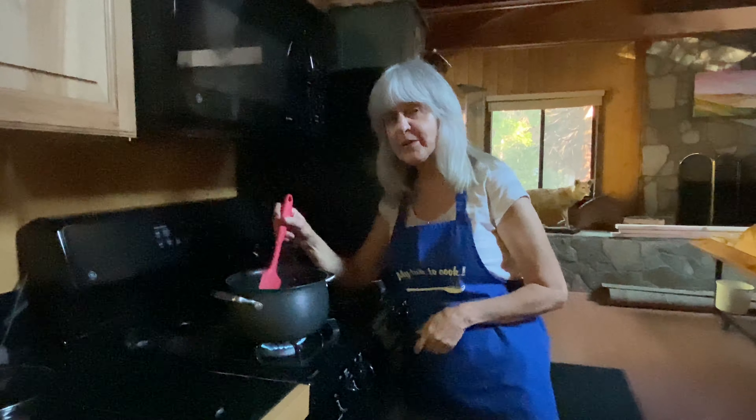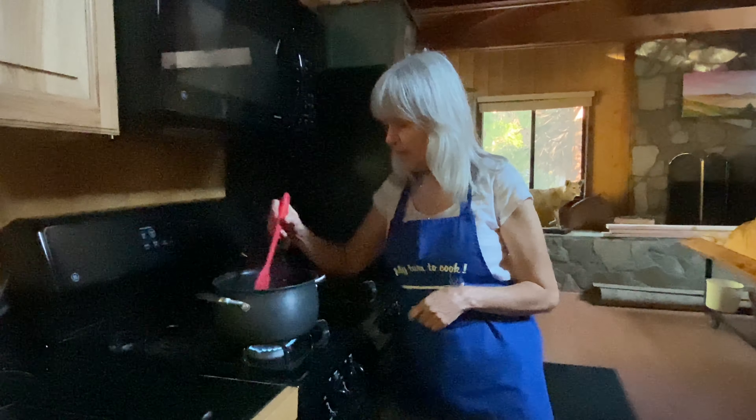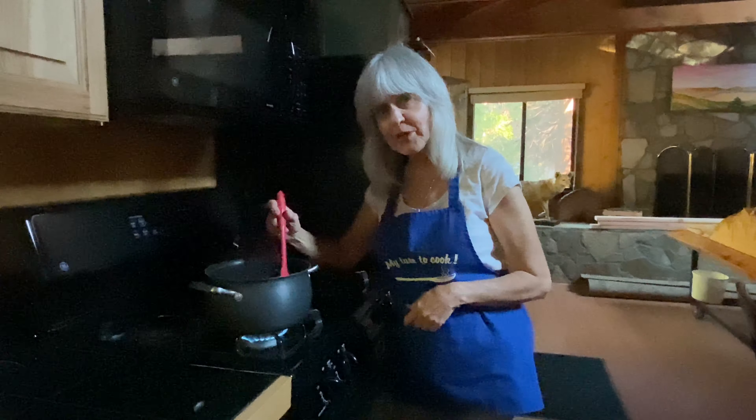I've brought the elderberries up to a boil, and it's really important that you do that so that the heat will remove the toxins that are inside the seeds. I'm going to let this go and simmer now for another 30 minutes or so until we're ready to add some more ingredients.